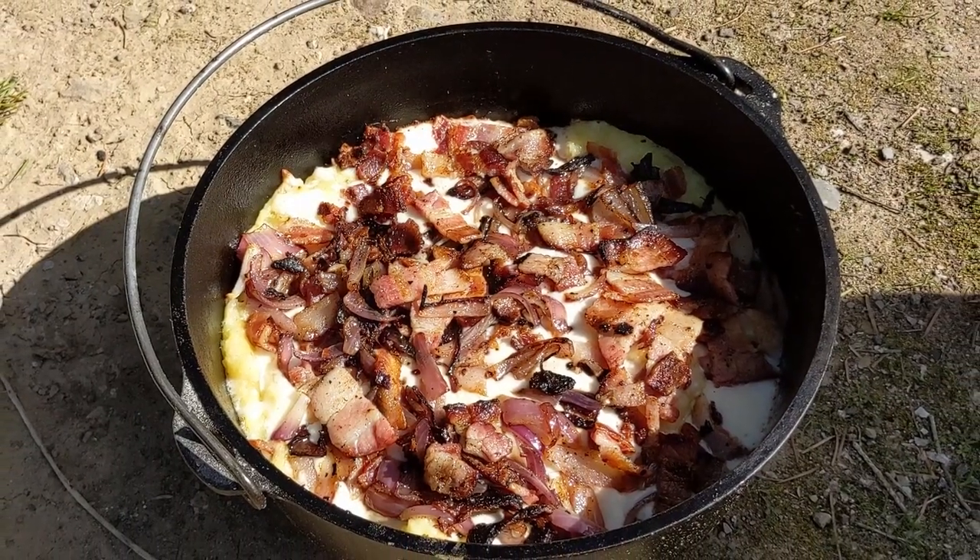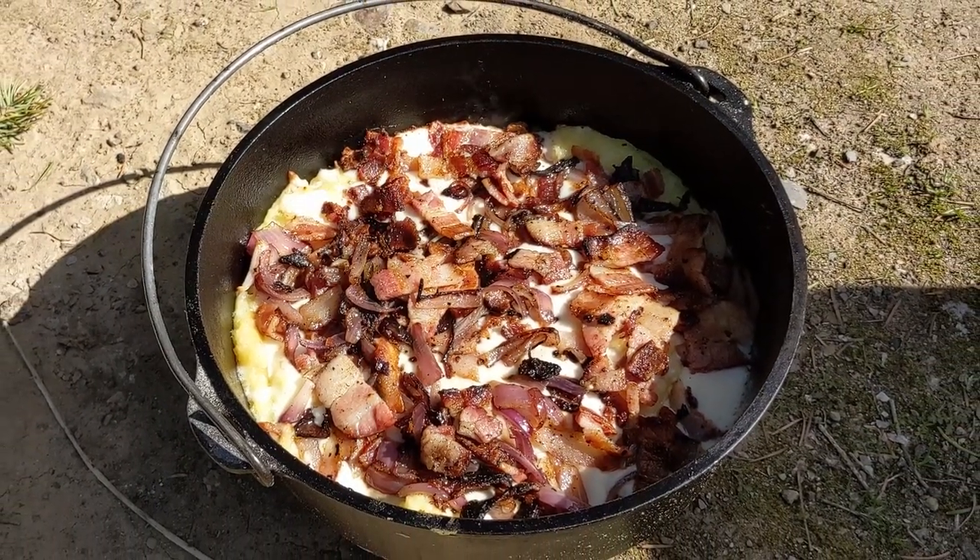Good lord! Oh, that looks so good. Oh yeah, I'm getting a plate.